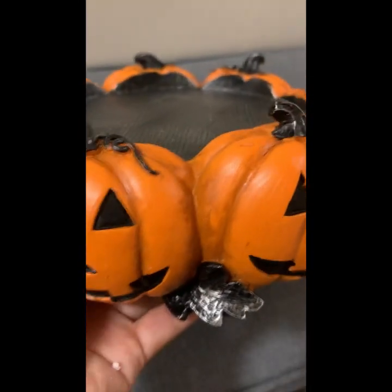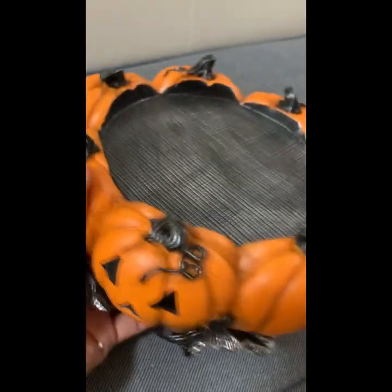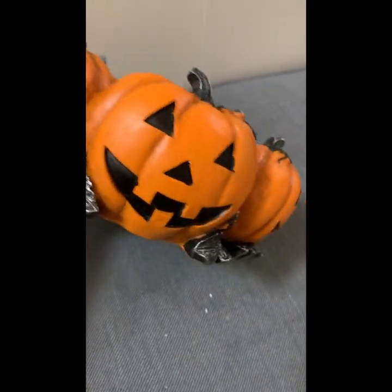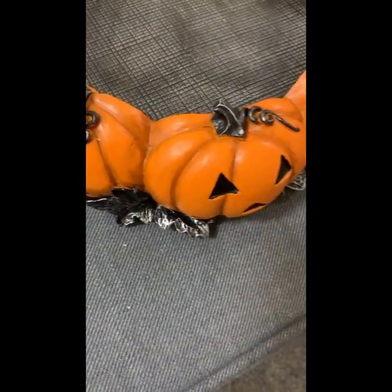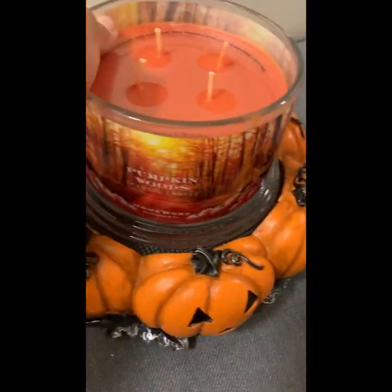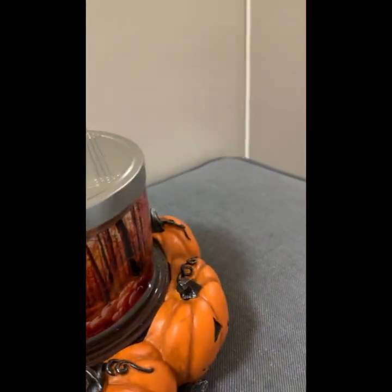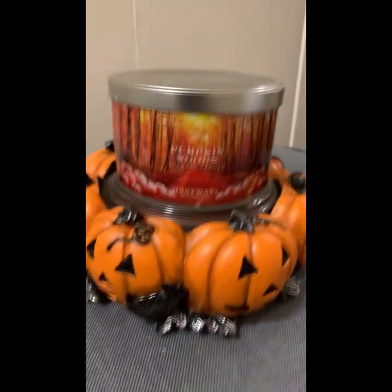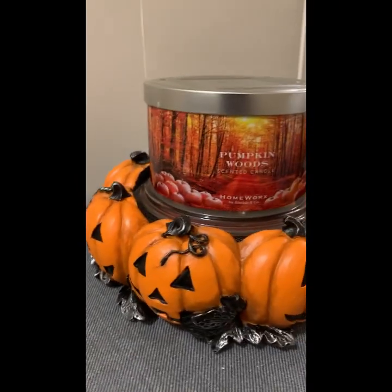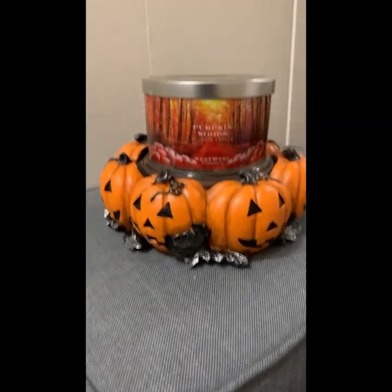The only thing I wish is that the pumpkin had different face expressions — that would be pretty cool. There's only one expression, but it's fine, I still love it. Here's what it looks like with the candle placed in it and the top on. Absolutely amazing — this is worth every penny. Super cool!